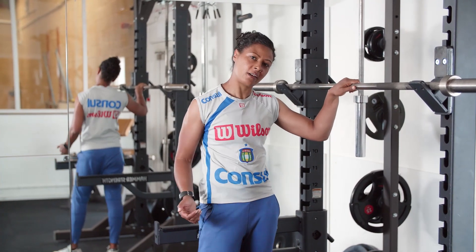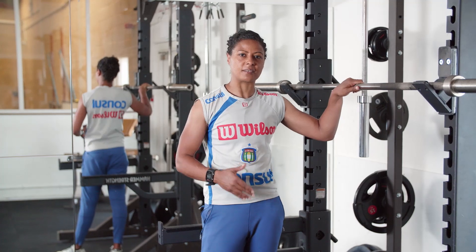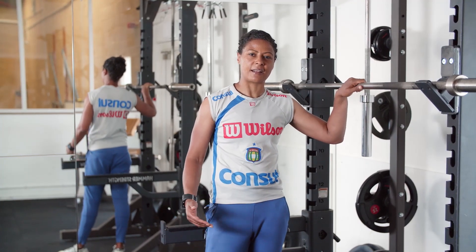If you want to learn more about weights, particularly free weights, then come along to the session on Saturday mornings at 9 o'clock.